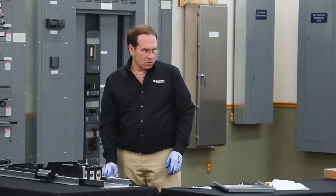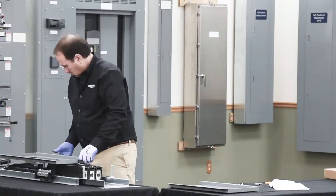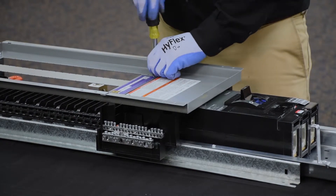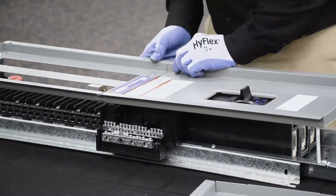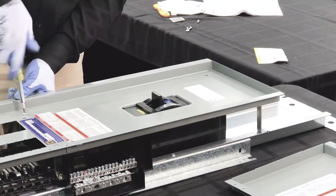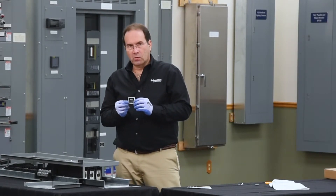The next step is to install the main breaker cover on the dead front assembly. To do this, we'll be removing the lug cover from the line end of the panel board. Lastly, we'll install the main breaker label onto the cover for the main breaker.